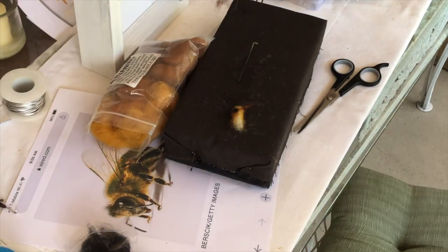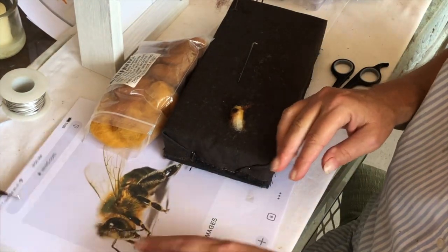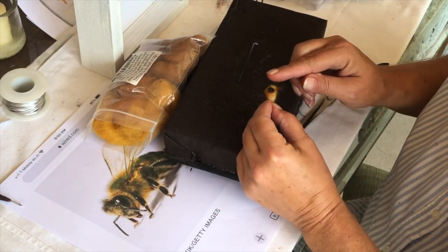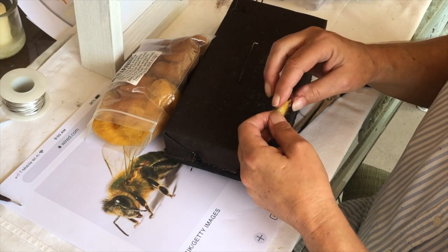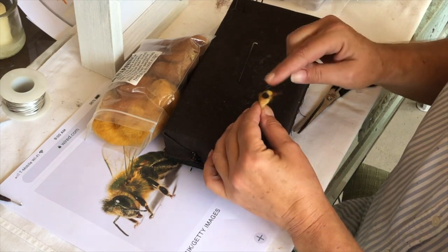Now I'm working on a bee — see the bee. Look at this little thing; it's hard for me to work small. I put some of this floral wire in here for its antenna.